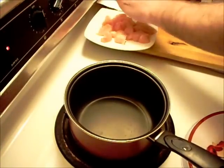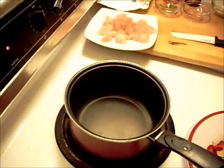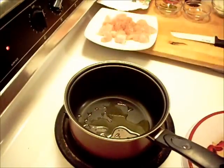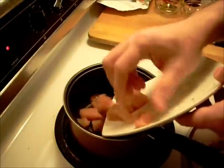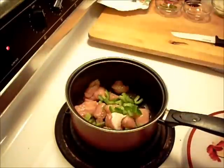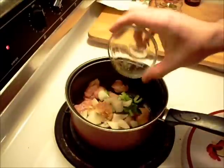Just going to put some cracked black pepper on the chicken. Get a little olive oil in the pan and get the chicken cooking. I'm going to add the green pepper, the onion, and the garlic.